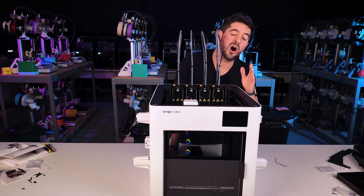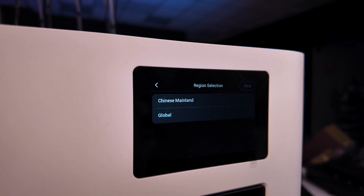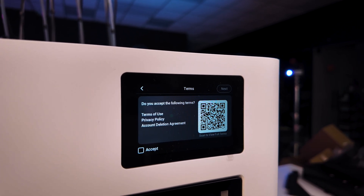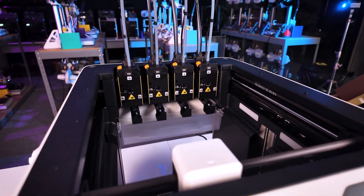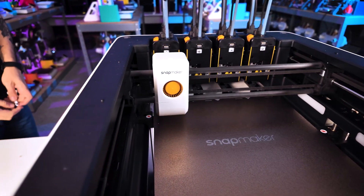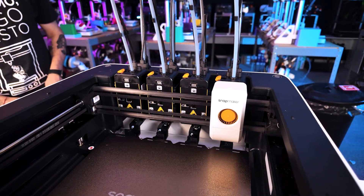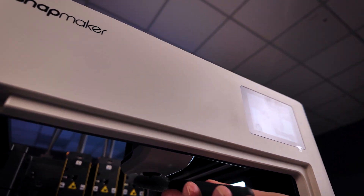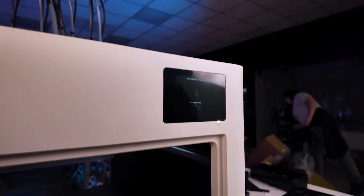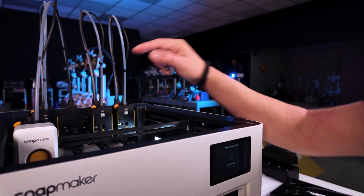Now it's time to turn it on — always verify you're using the right voltage. On the third screen, select the language, the region, and accept the terms by scanning the QR code and hitting accept. It's going to start all the calibrations, allegedly fully automatic. For the nozzle cleaning step, all you have to do is clean the nozzle to remove any debris of filament. I just realized I forgot to remove the plastic film — so satisfying. When it hits 140 degrees, we're going to see the tool head change for the very first time — and it's incredible how fast it is.